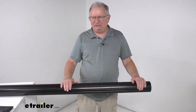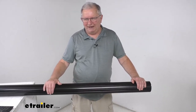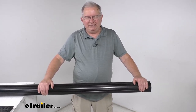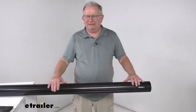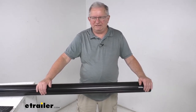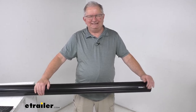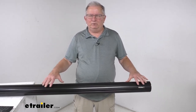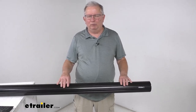This is the black tube, but it is also available in a gray color for use on RVs that have white awning components. This tube comes in many other different lengths as well. I recommend going to our website to see the other sizes available to fit your application. That should do it for the review on the Solera black roll bar awning tube.